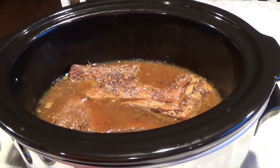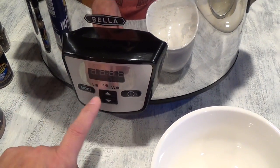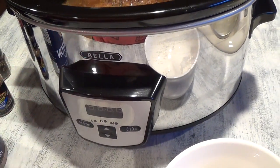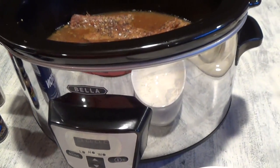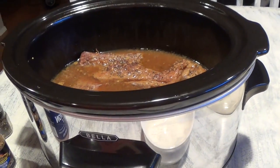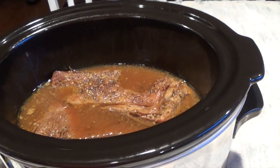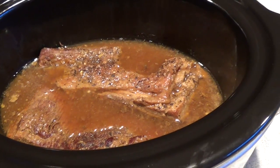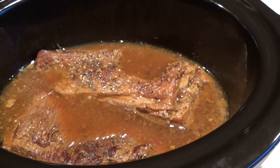I turned on the crock pot on full high. I started it at 7:30, so the crock pot started at about 8 after cooking the meat, and it is now 3 o'clock. I had it on high and then two hours ago switched it to low. The liquid is still there and the meat is really nice and tender right now, so let me get a fork and show you how tender it is.